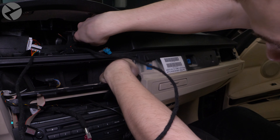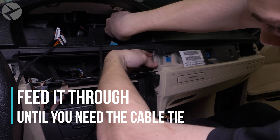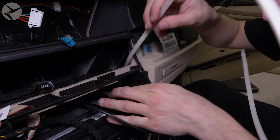Now let's run the Beamer Tech video cable. Get one end near where the screen will go and the other end where the MMI will be. It may help to tape one end to a cable tie and feed it down around the plastic frame of the dashboard.